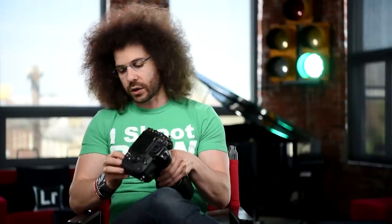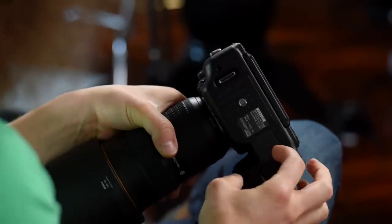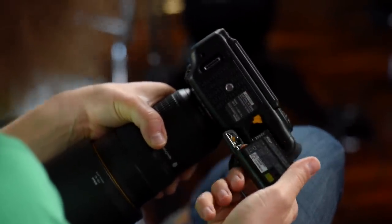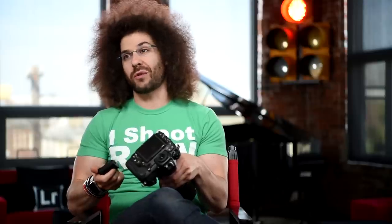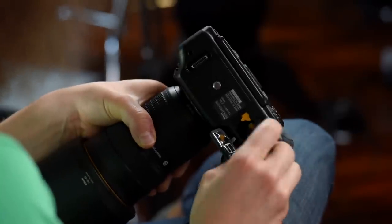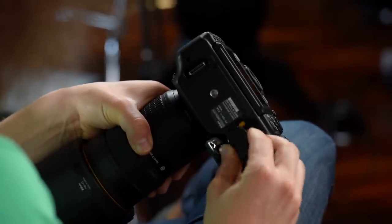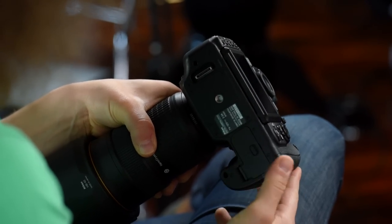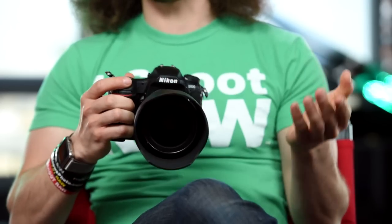Some of this may seem a little basic but it will get more advanced as we move along. First things first, let's talk about where the battery goes. Right here on the bottom, the battery door flips open. You have the Nikon EN-EL15, which is the same battery they've been using for almost five or six years. That pops in just one way — move that yellow tab to the side, you hear the click, shut the door, and you are ready to go.